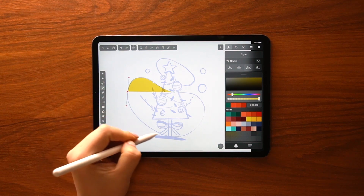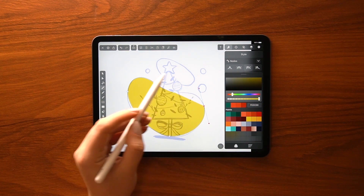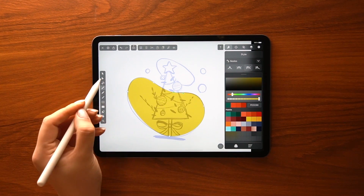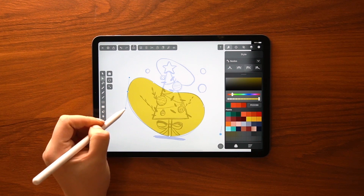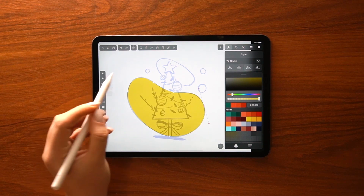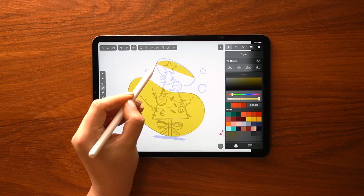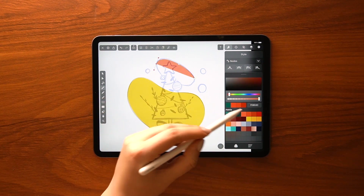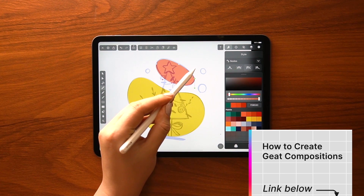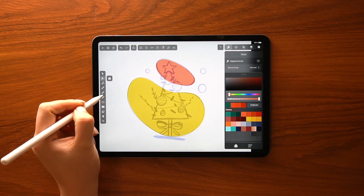With the pen tool selected, I'm tapping and dragging until the shape matches my sketch underneath. The pen tool definitely requires practice but once you give it a proper try, you will learn how to do it intuitively. And of course, it does not have to be perfect because we are working with vectors — you can simply readjust your paths with the node tool. Watch my video on how to create great compositions if you'd like to understand how to draw illustrations that look balanced from a structural but also chromatic perspective.